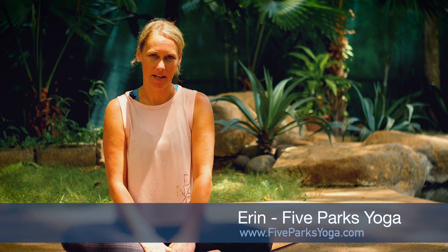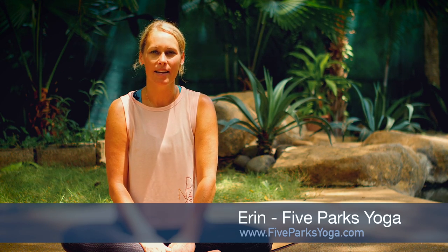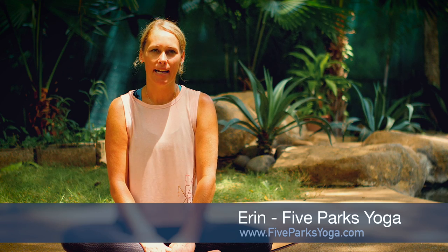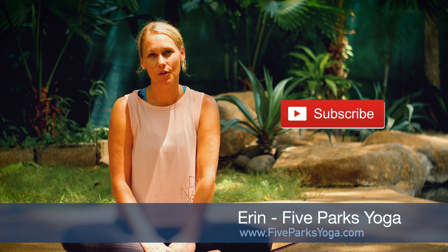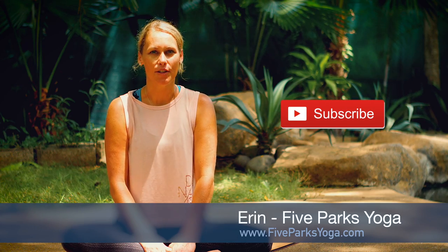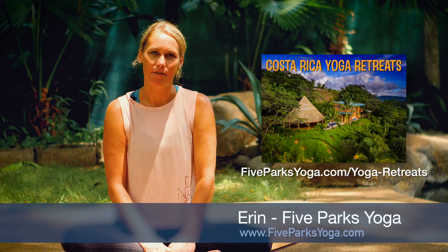Hi, I'm Erin with Phi Parks Yoga. Thank you so much for joining me for class today. Today's class is a short sequence to stretch and open the shoulders, chest, and upper back. If you like this class, don't forget to subscribe. And if you're interested in joining me for a yoga retreat, check out my website for more details.